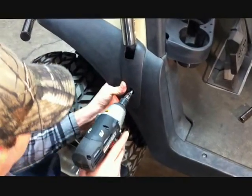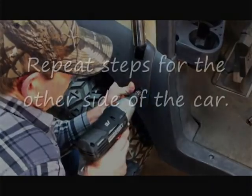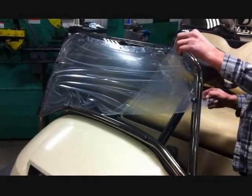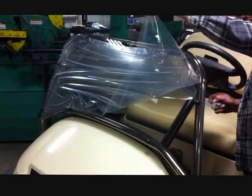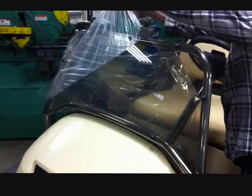Using the supplied self-tapping screw, secure the cover to the spacer. The windshield comes from us assembled to the stainless steel frame. The only thing left to do is remove the protective film from both sides of the windshield and you're done.